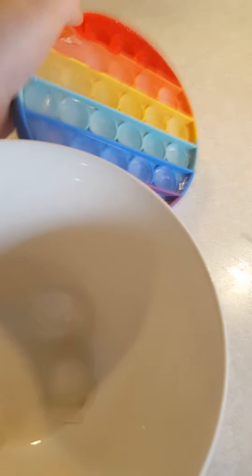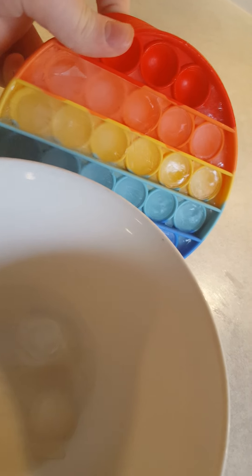It literally popped into the bowl. So cool. Okay, let's do another pop. Oh no, that popped. I guess we're not using these for drinks.